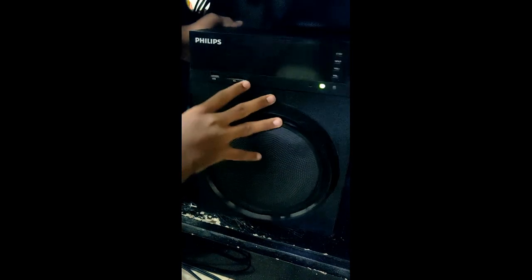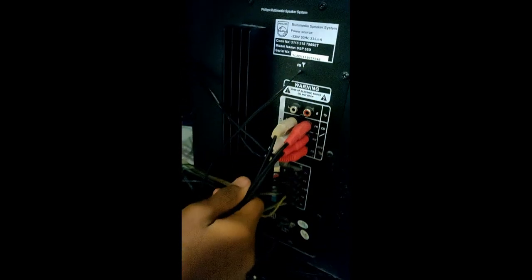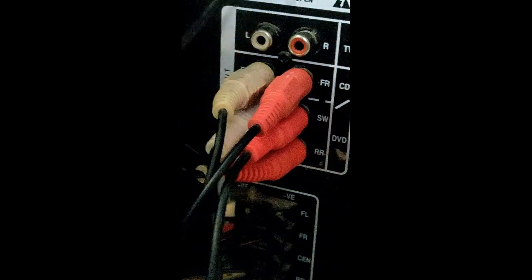This is Analog Speakers. Analog Speakers, we have 3 RCA cables. Front LED, Front Right, Center and Subwoofer. Surround Left, Surround Right.